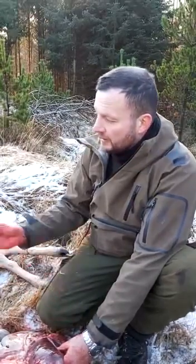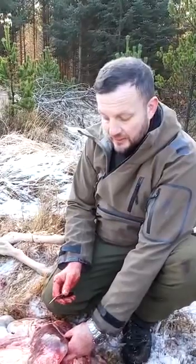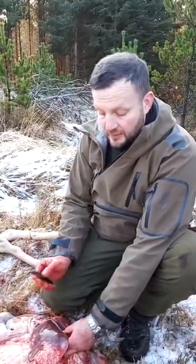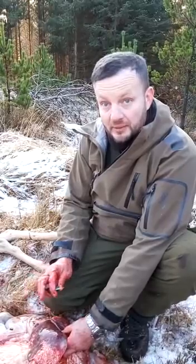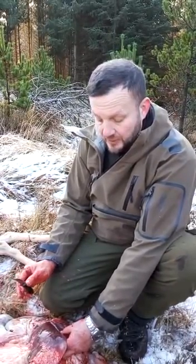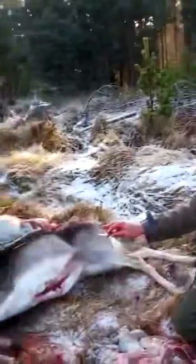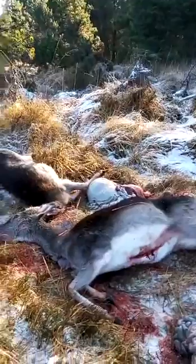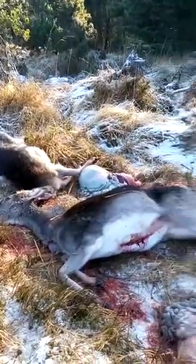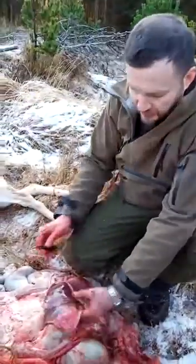I've just finished culling a few fallow and I've come across something that gives me cause for concern. A concern means I've come across something that is abnormal. And the abnormality I've spotted is in this — it's about a two to three year old fallow doe. I've taken both of them out as we're culling in this area, but what I really want to show you is the concern I've found.